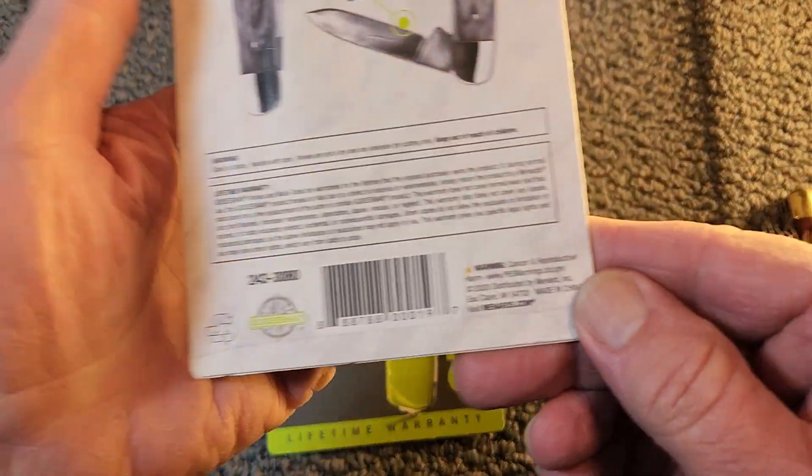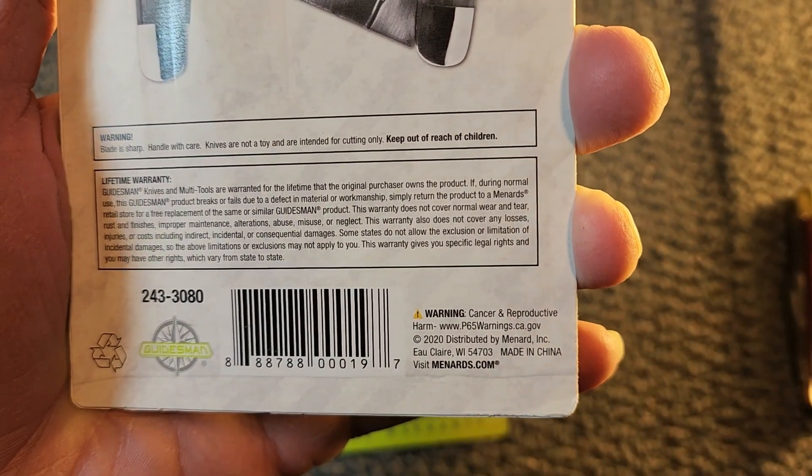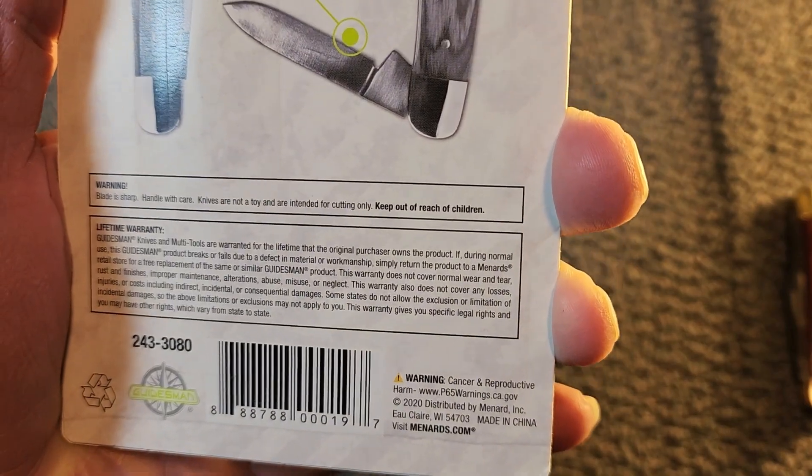It does have the little warning down here — so RJ, please do not lick these knives. They could give you cancer if you did.